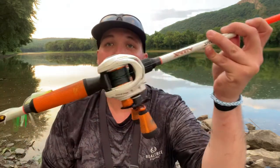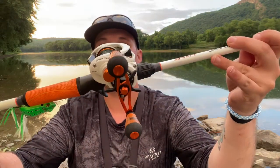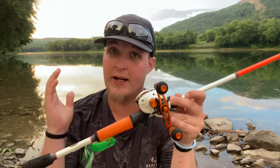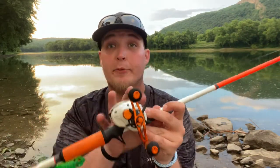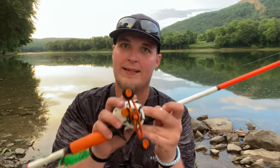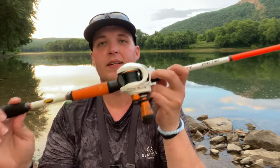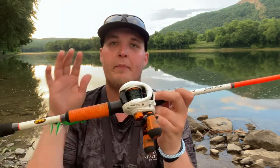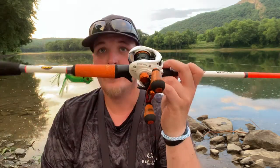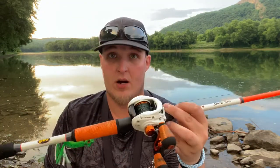Last but not least is my baby — my Luz Xfinity baitcasting combo from Walmart, as some of you guys probably have. I'll be doing a separate review video for this, teaching you more in depth what I've learned about it, but for now this is just a quick run-through. This has 50-pound Power Pro braid. This is my frog and topwater setup — you need to have a good one. So those are my rods.